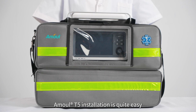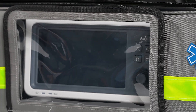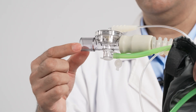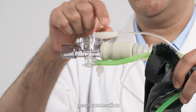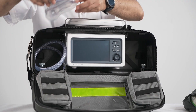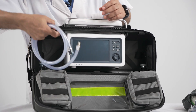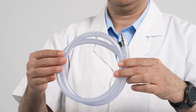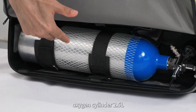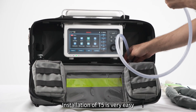Amul T5 installation is quite easy. The components include: breathing circuit, patient valve, PEEP connector, pressure tube, patient mask, oxygen connection tube, and a 2.5-liter oxygen cylinder.